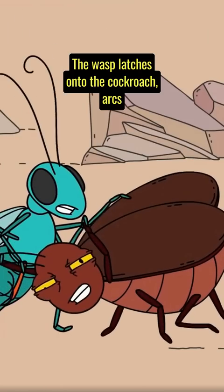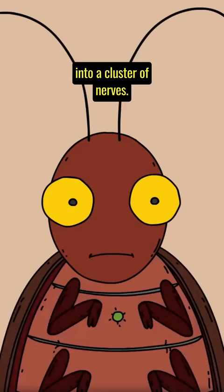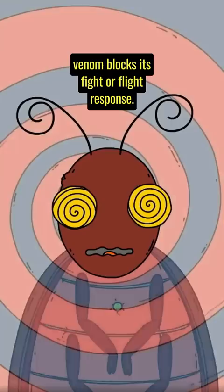The wasp latches onto the cockroach, arcs her body, and inserts her stinger precisely into a cluster of nerves. The venom that surges out temporarily paralyzes the cockroach's front legs. She then stings its brain, where her venom blocks its fight-or-flight response.